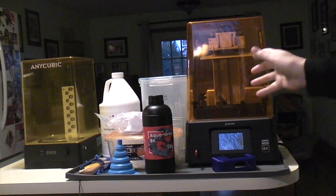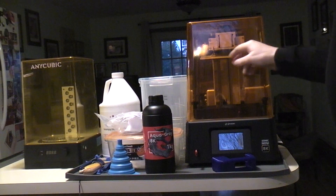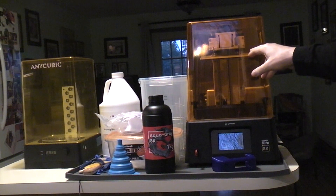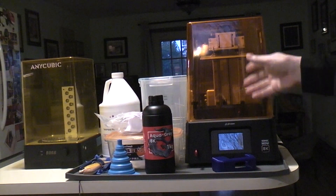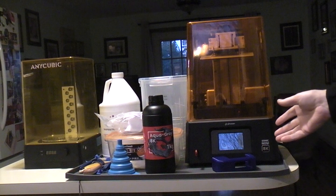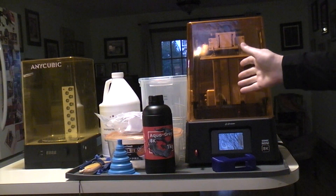After looking at a lot of videos on resin printers, especially on this one, people were saying the parts stick really, really well to the build plate and they end up chiseling and hammering on them to get them off. I don't want to have to do that and then realign every time I want to use it.